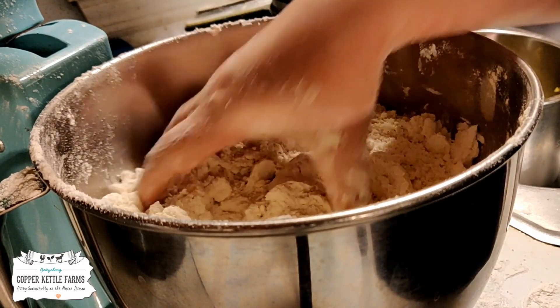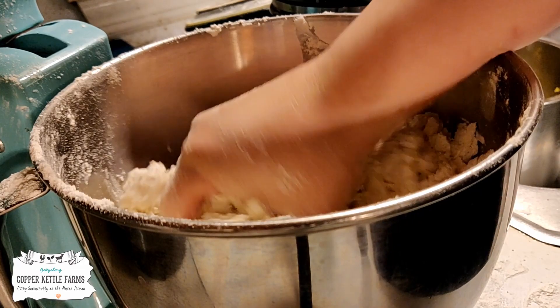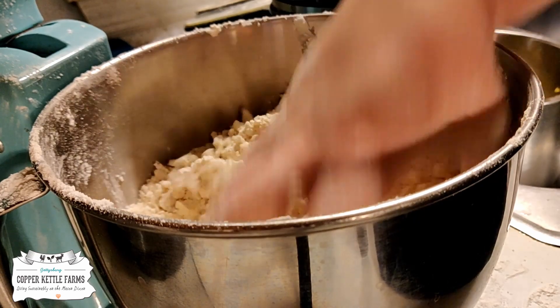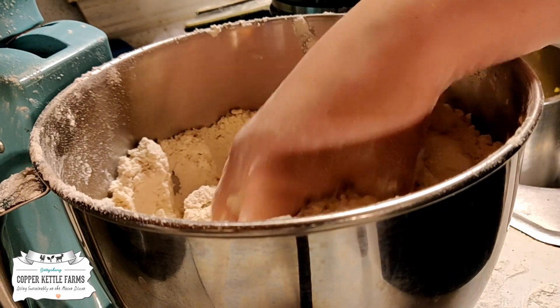If you're making biscuits with the Bisquick mix, you would do about two and a quarter cups of this stuff and two-thirds cup of milk, and that would give you a biscuit mix. So it's very universal. That is your basic dry baking mix.